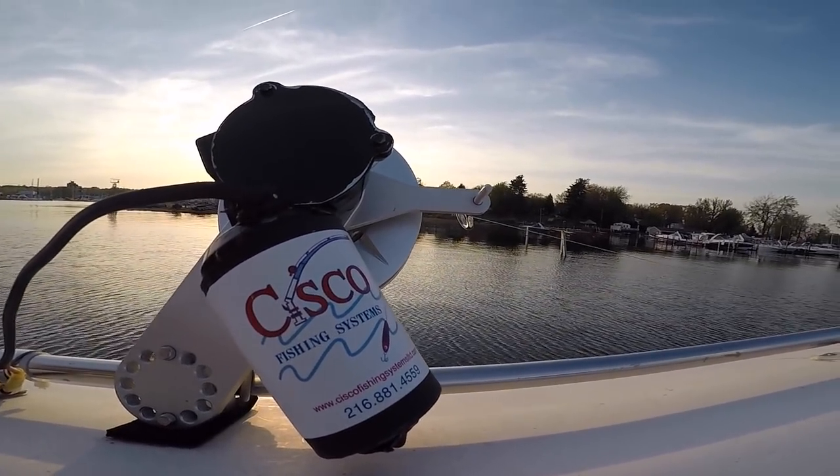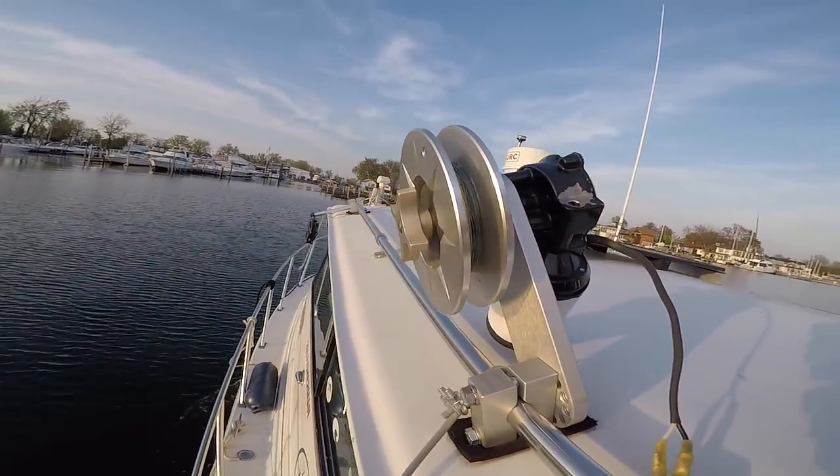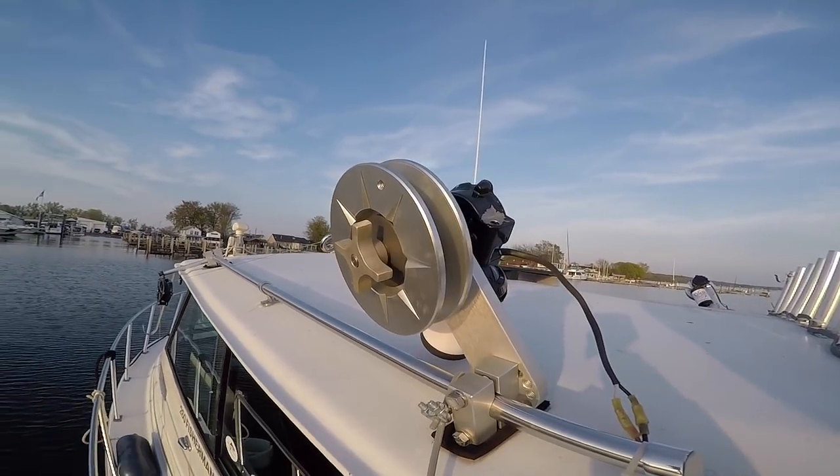On our boat we use an electric planer board reel. The two most popular brands are Cisco and Big Jon. I prefer the Cisco — I find it's very durable, quiet, reliable, and fast.